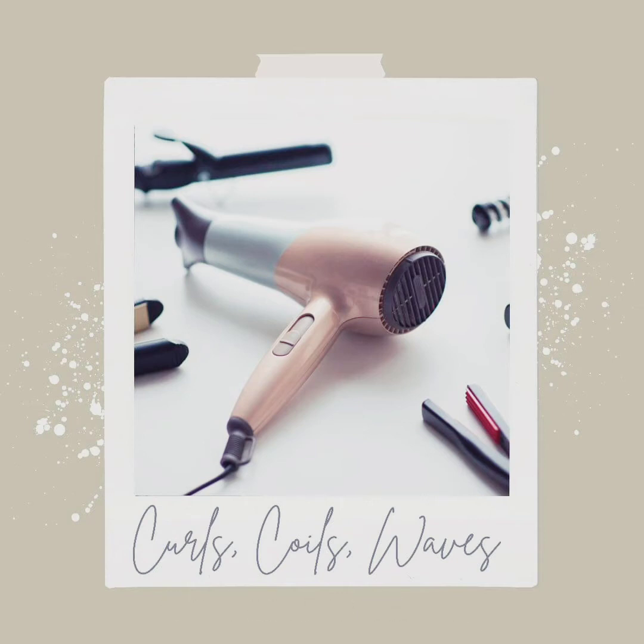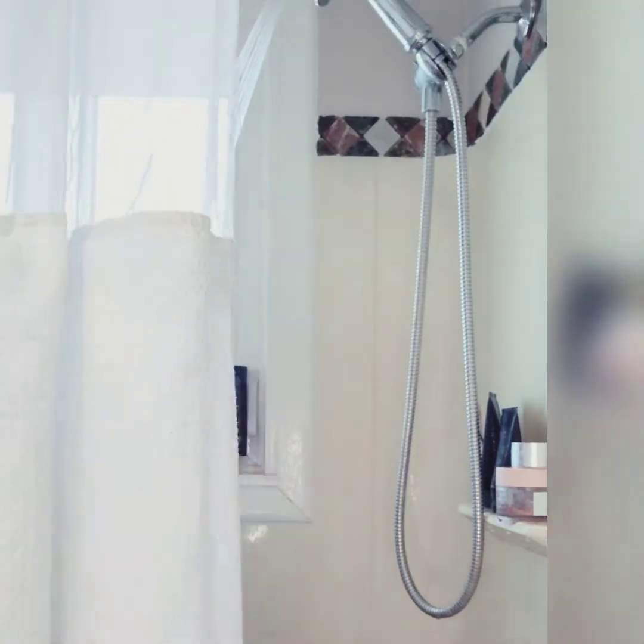Welcome to my curly hair tutorial. Quick disclaimer: my hair may not be like your hair, but this is what works for me.